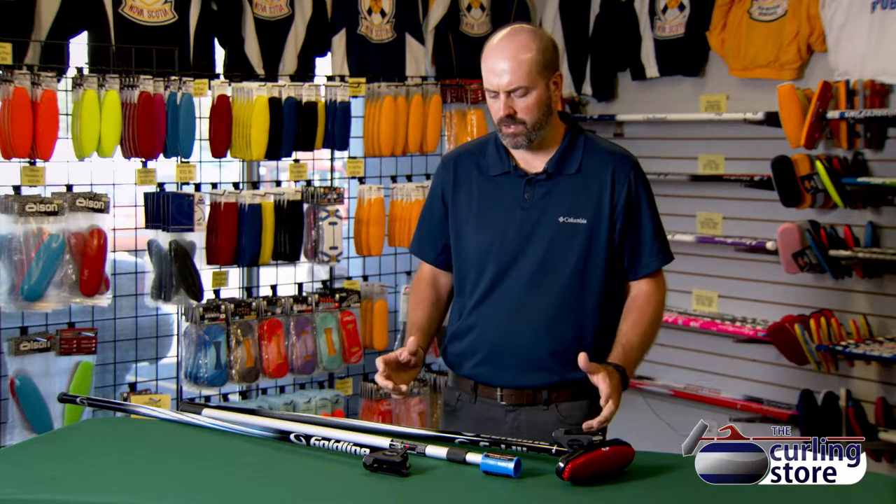Hi there, it's Scott here for The Curling Store and today we're going to talk about some of the sticks that are available for stick curling. We're going to see more and more of a transition — you're going to see a lot more curling sticks out on the ice.